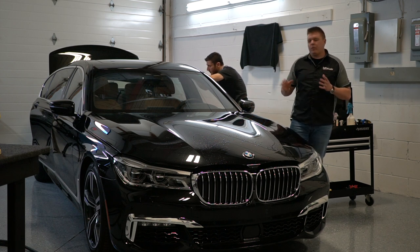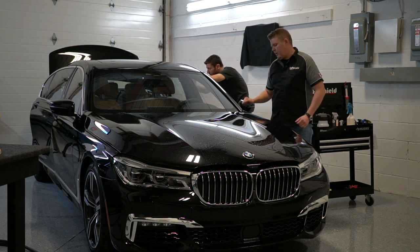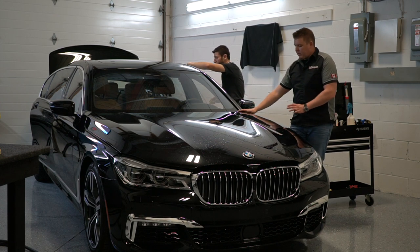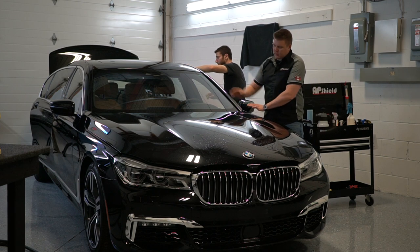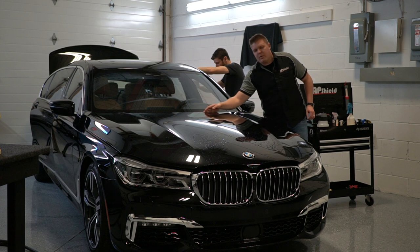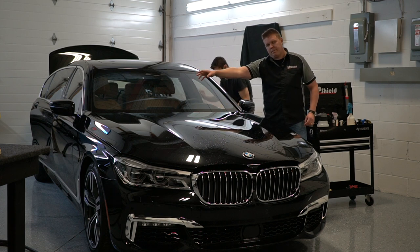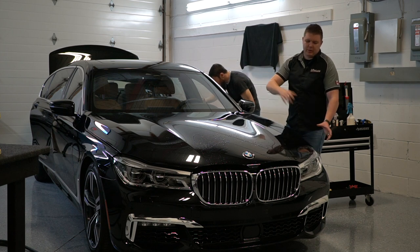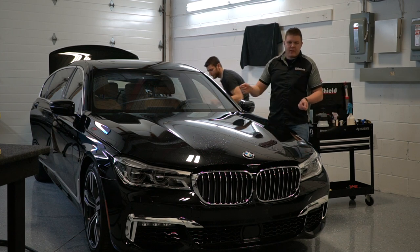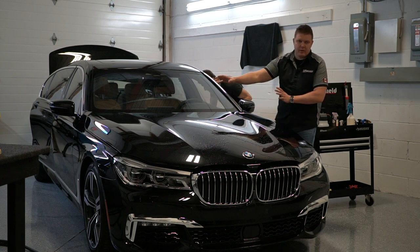The process I use is quite simple: tack down the back corners first — doesn't matter whether you start driver's side or passenger side — go to the other corner, make sure there's no tension or fingers across the back end of the hood where the windshield wipers are, then tack down the other corner. Then we work towards the front. Lift up the film and make sure you have plenty of slip solution across the center of the hood, because we're going to be tackling that last.